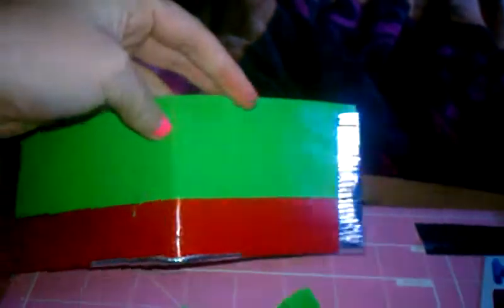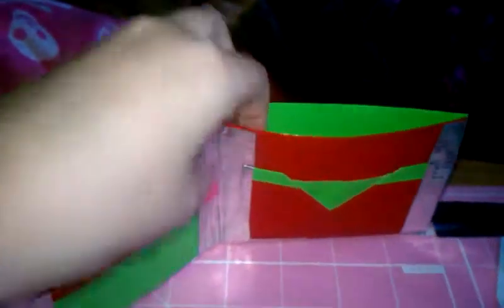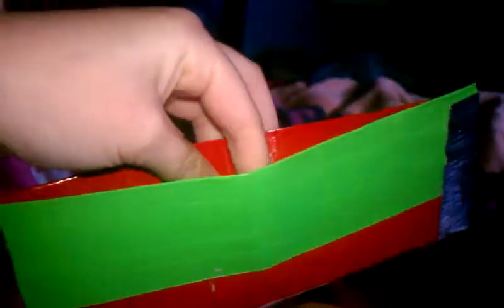First off is this duct tape wallet — it's all Christmas colors. On the back, it's green and red with chrome stuff to close it.